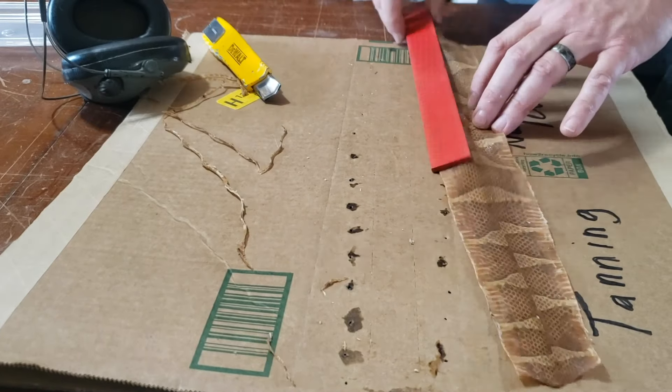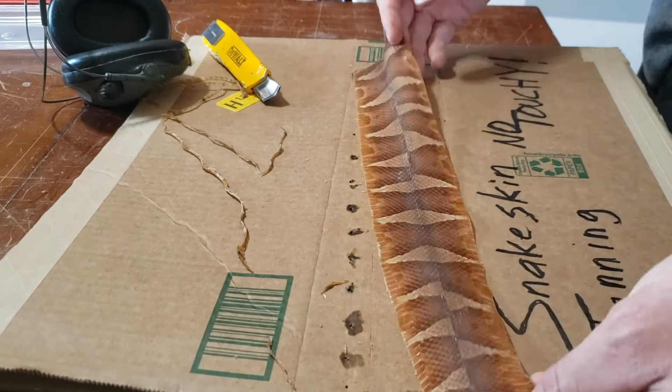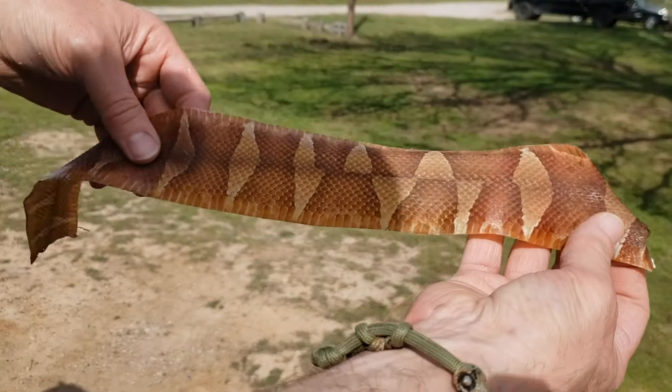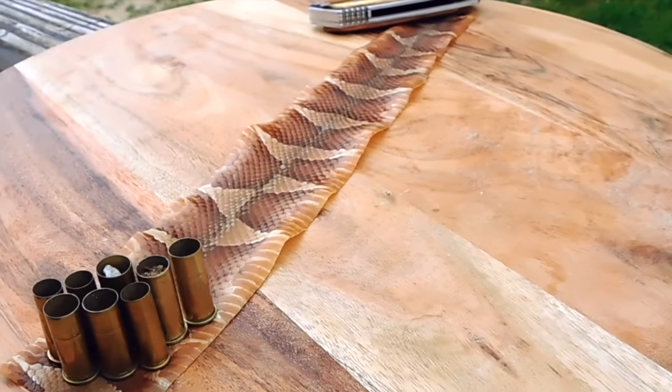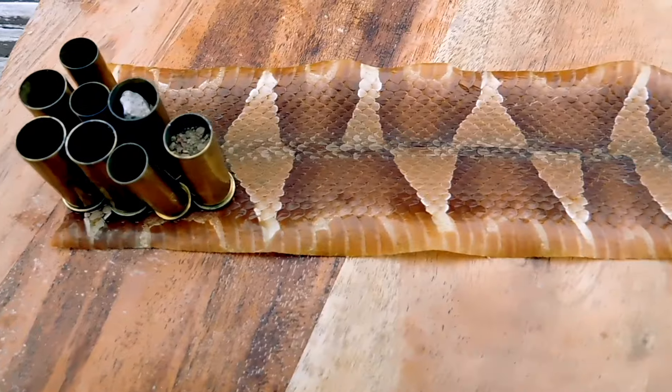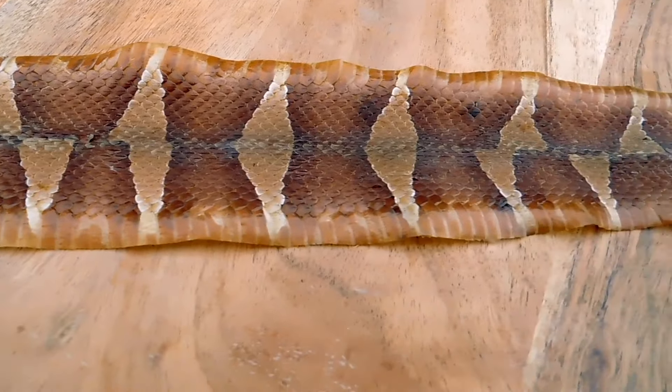That makes it handy if you're going to be creating something out of it. Just so you know, snake skin is so thin — you want to place it on a light-colored piece of leather, like white, tan, or beige. If you put it on top of dark leather, it will show through and mute the colors of the skin.